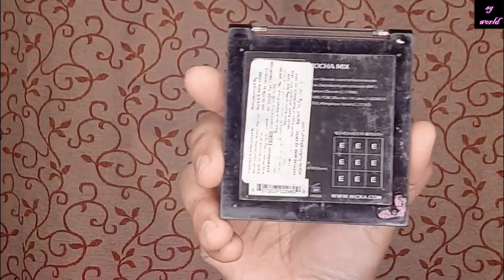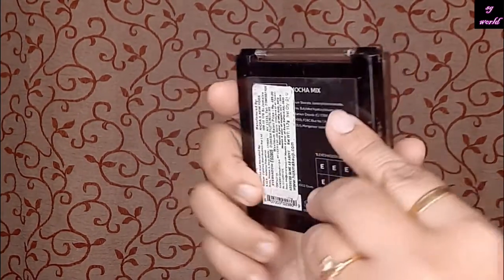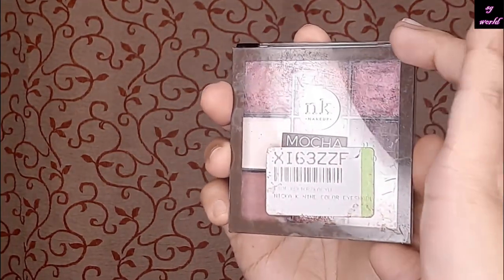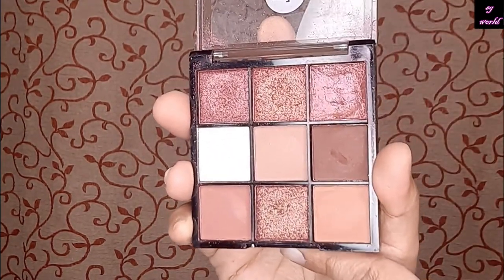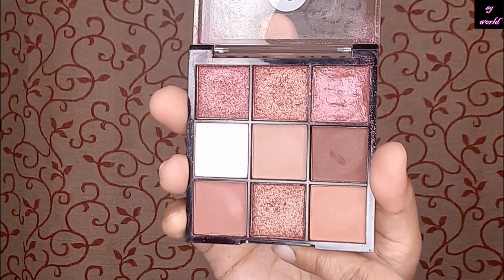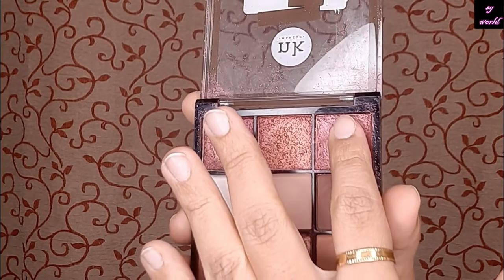So this is the palette from Nykaa in the shade Mocha Mix. I brought it from Flipkart — it's from Hawk Makeup actually, but I got it from Flipkart only at 149 rupees. If you get a discount on it, please go for this palette. It is very pigmented, very buildable in color, and the shimmer colors are very nice.